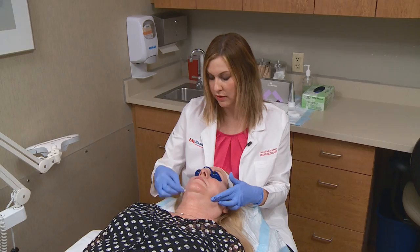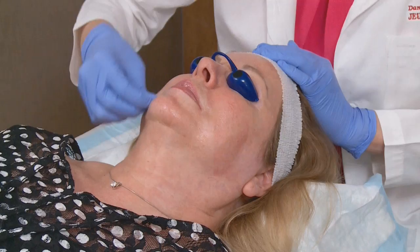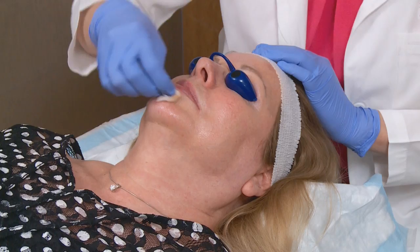We're going to go ahead and apply the second layer because she tolerated the first layer very well. She is showing a little bit of pinkness and that is very normal for this peel. Now we'll be applying the third layer of the Luminize Peel. The skin can feel a little sticky or have a little tackiness to it. You might have a little flushing or redness. Each layer intensifies the peel allowing it to penetrate into the epidermis.